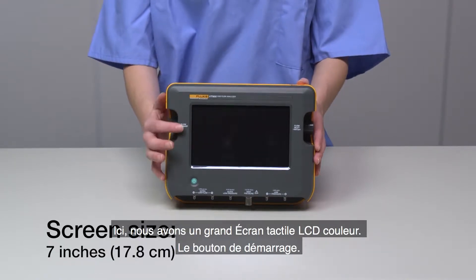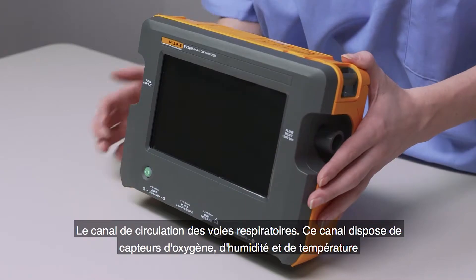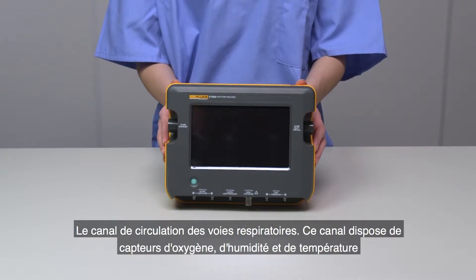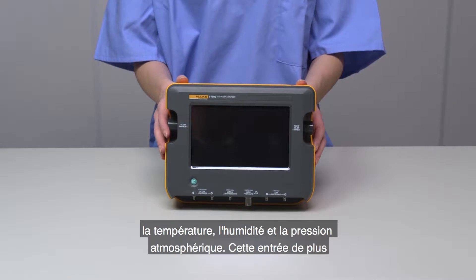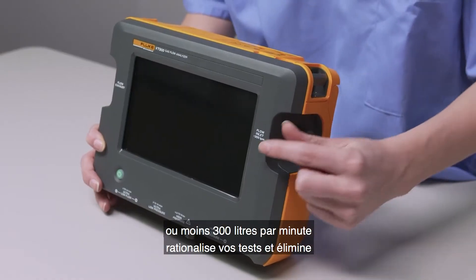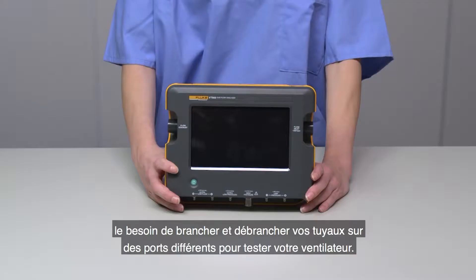Here we have a large-color LCD touchscreen, the ON button, and a single-flow airway channel. This channel has oxygen, humidity, and temperature sensors built in line. It automatically compensates for temperature, humidity, and atmospheric pressure. This channel is full range, plus or minus 300 liters per minute, which streamlines your testing and eliminates the need to hook and unhook hoses to multiple ports for your ventilator testing.